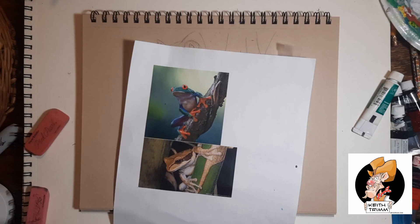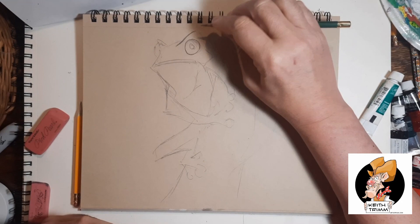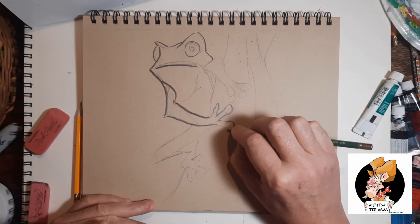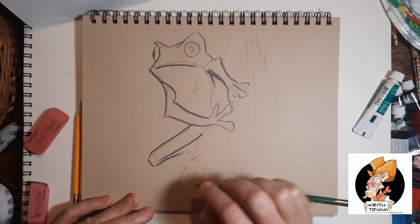I could probably sell paintings if I painted what people wanted instead of what I wanted. I do the sci-fi fantasy stuff and most folks don't want that hanging in their living room. This tree frog I'm doing is based off of a reference photo. I also did this exact same frog as an acrylic painting, and that will pop up here in about 30 seconds. I do like the frog — it's very cute. This is probably one of my most popular paintings. I think it's basically because it's a tree frog, and people just like certain subject matter.